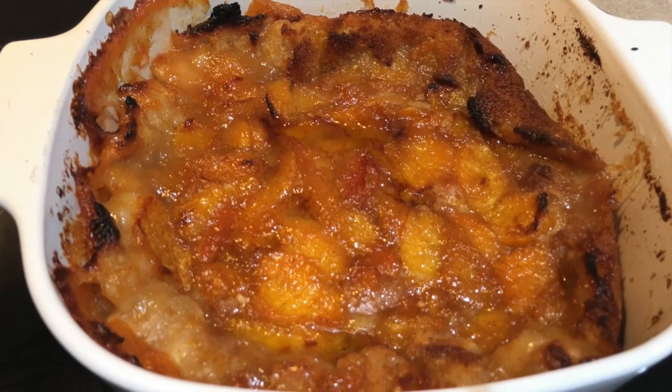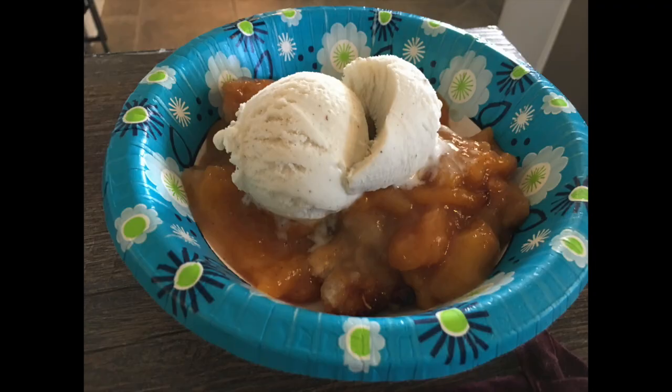Here it is right out of the oven. You'll see that the crust bubbled up right around the edges. I hope you try this, I hope you like it — please remember to like, share, and subscribe.